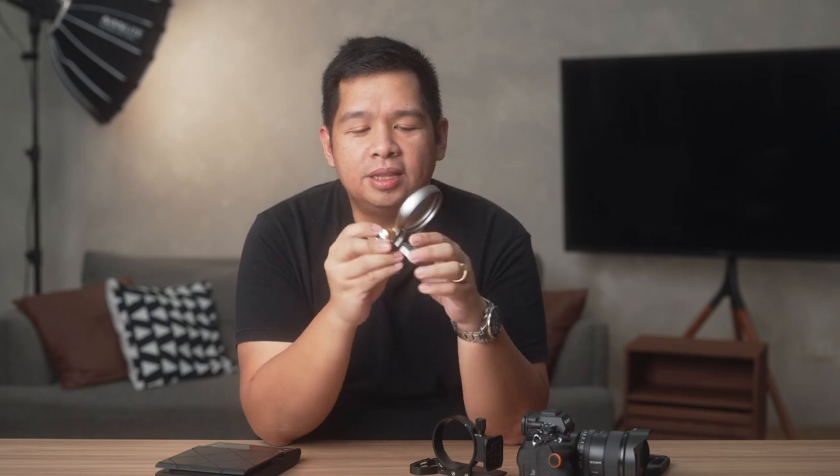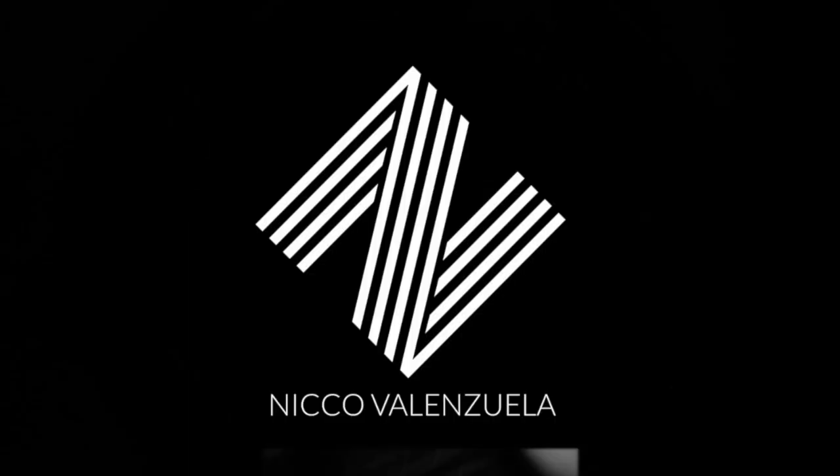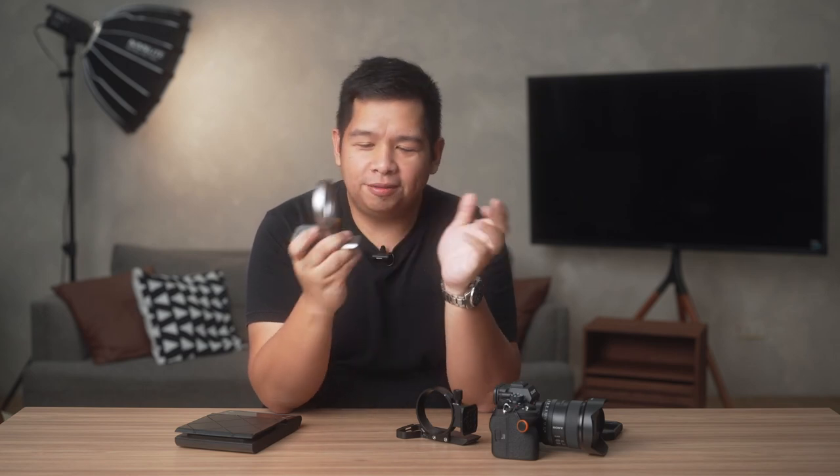Luckily, our good friends from NiSi Philippines were kind enough to send me the NiSi Wizard W63. One of the bigger benefits compared to the SmallRig is that there are variants available for other cameras and other brands. The W63 is the one fitted for Sony cameras, and the biggest difference between variants would be the size of the ring because generally Sony lenses are smaller.